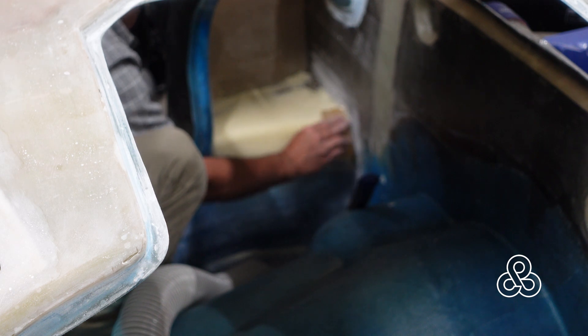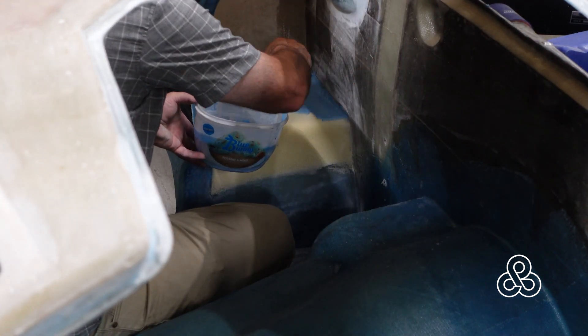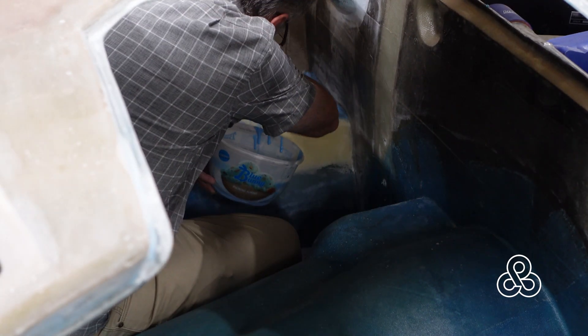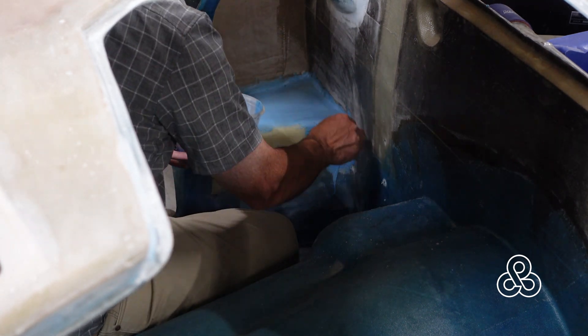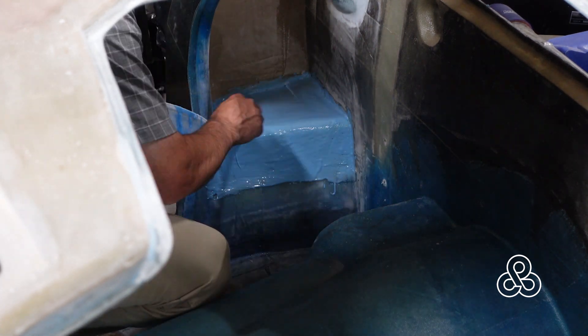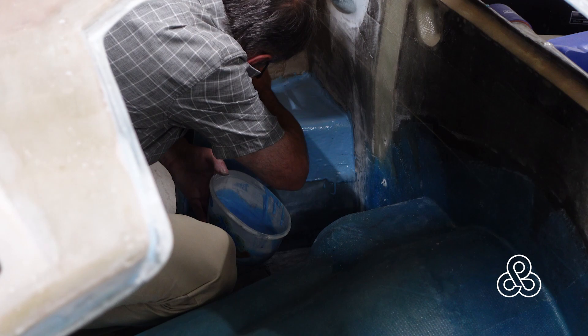Now you're going to say, what a crappy video — it's out of focus. I just left it in so you could experience what I deal with every day. I set the camera up, got it into focus, and then as I walked away it focused on the roof of the car rather than my work. But you get the idea: carve that foam, get it into the shape we want, then mix up some microsphere slurry with epoxy, set the camera up making sure the focus stays this time. We'll get the foam coated with slurry, sanded back down, and ready for fiberglass lamination.